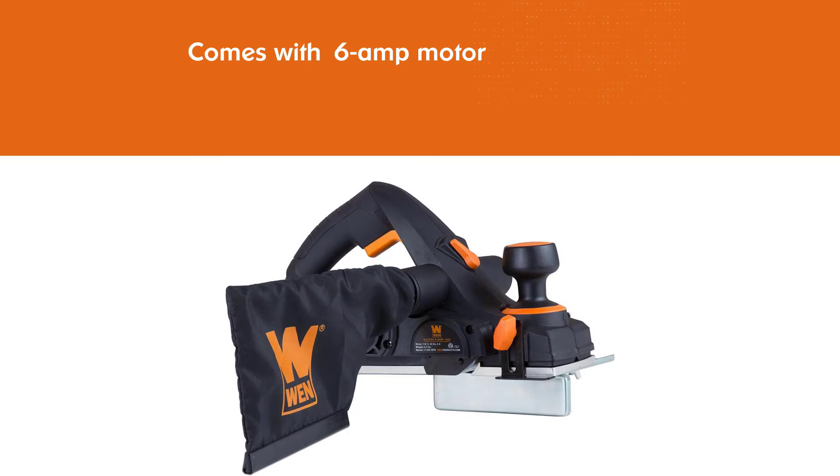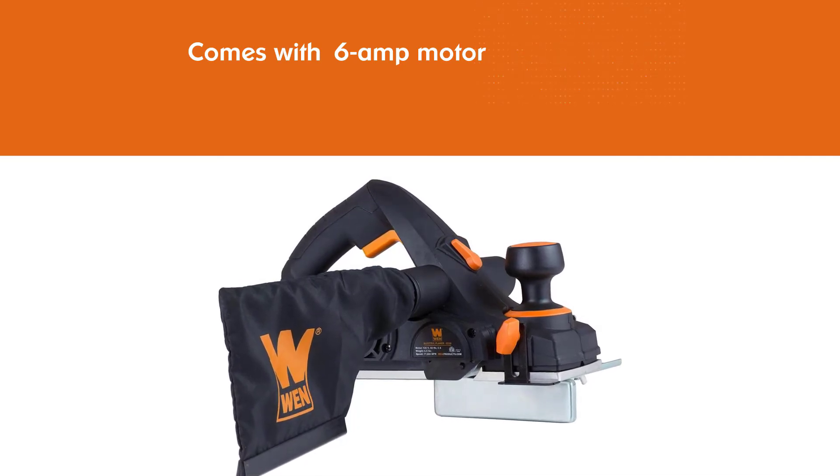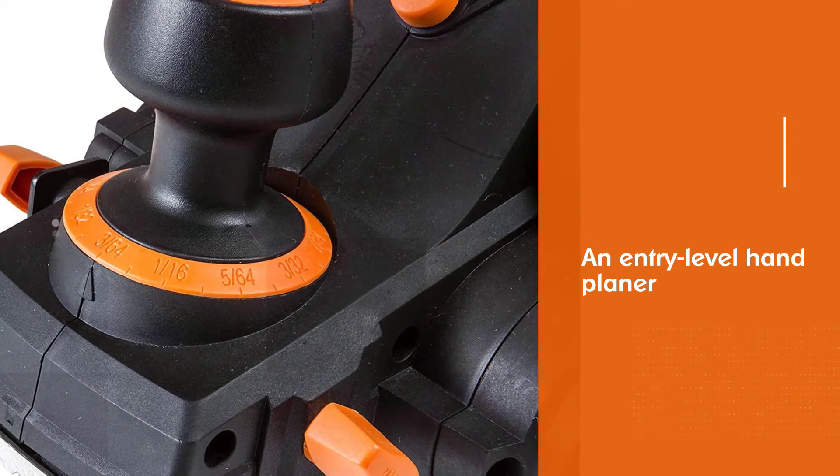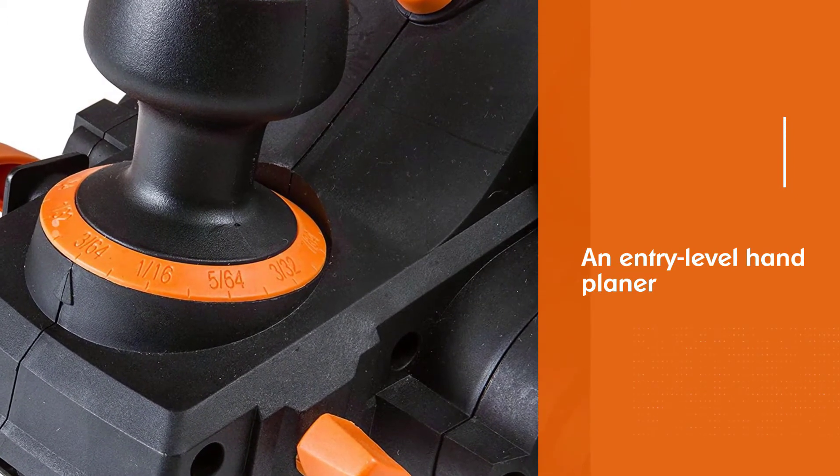True to its purpose as an entry-level hand planer, this product comes attached with a rabbiting guide. The guide will show you how to make rabbets with a maximum size of 7 tenths inches.